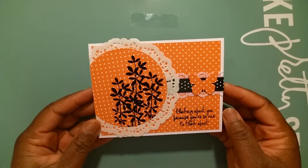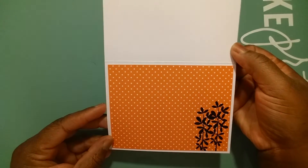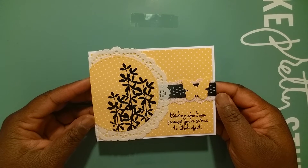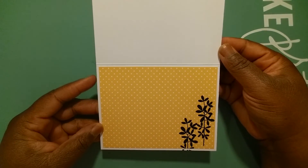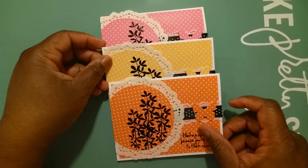Then I did a second card in this beautiful tangerine orange and black — I really, really like this one. It turned out really nice, and again here is the inside. And then once I got on a roll I couldn't stop, so here is the third card in a sunflower yellow. I love this — it's so cute! That's the outside, and again here is the inside. So this is my project for this week: I made three little 'Thinking of You' cards.